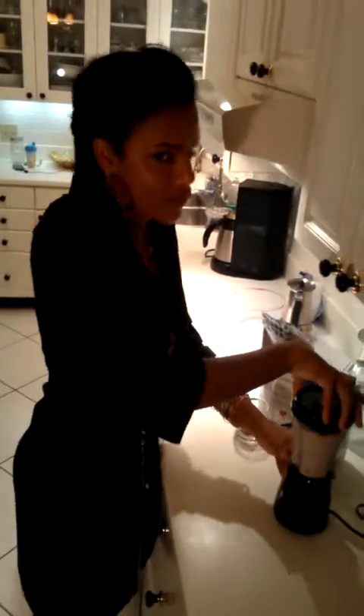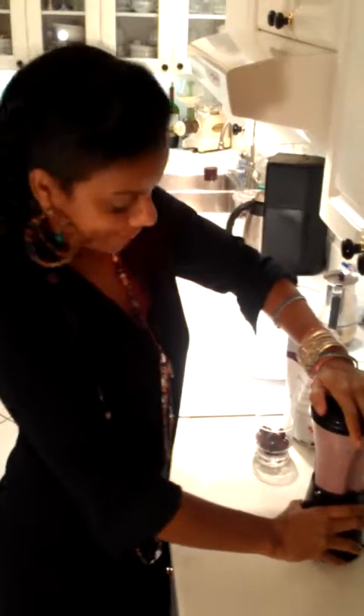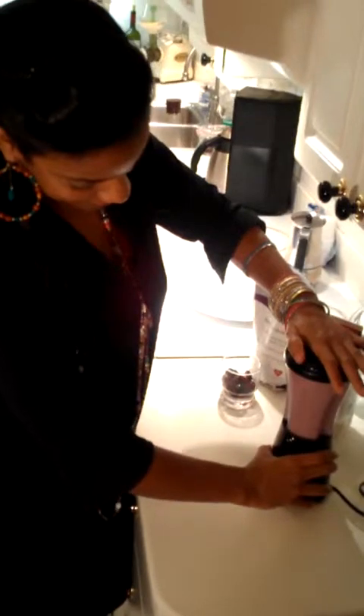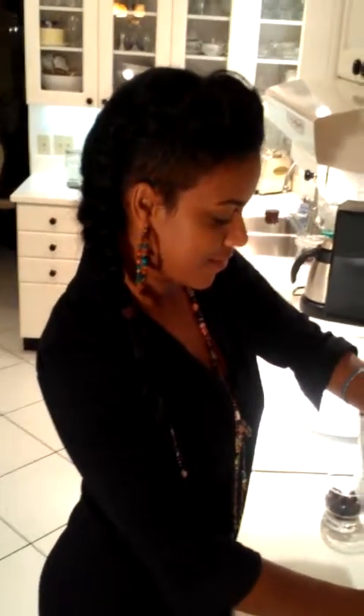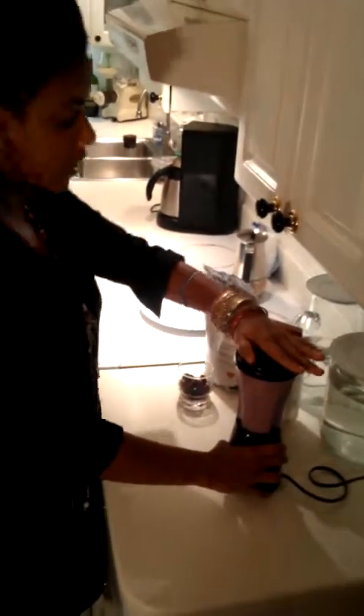I try with a whole bunch of different fruits, whatever I feel like having. And just like that, you've got a super nutritious meal. I think that's good enough.